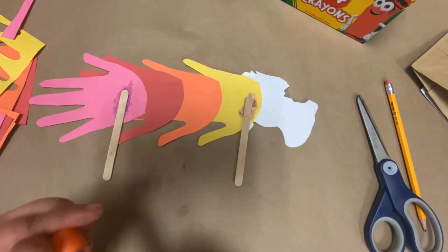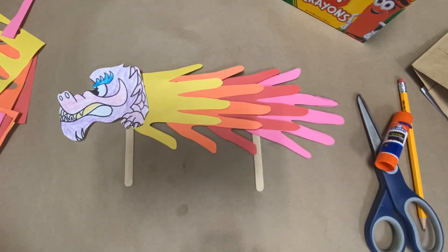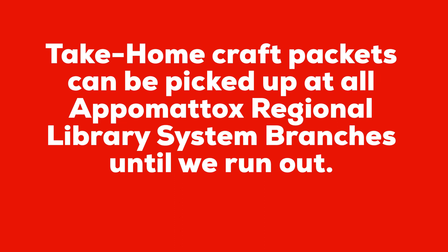Now go ahead and glue your two sticks onto your dragon, and once it dries you have a dancing dragon puppet.